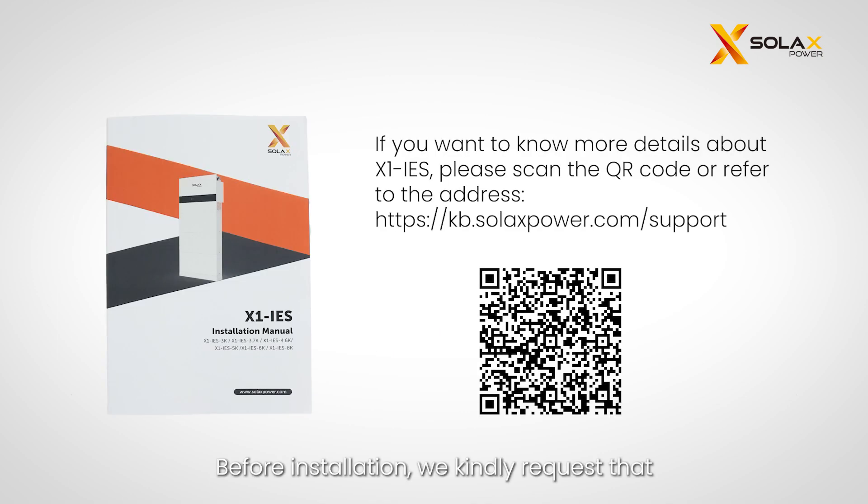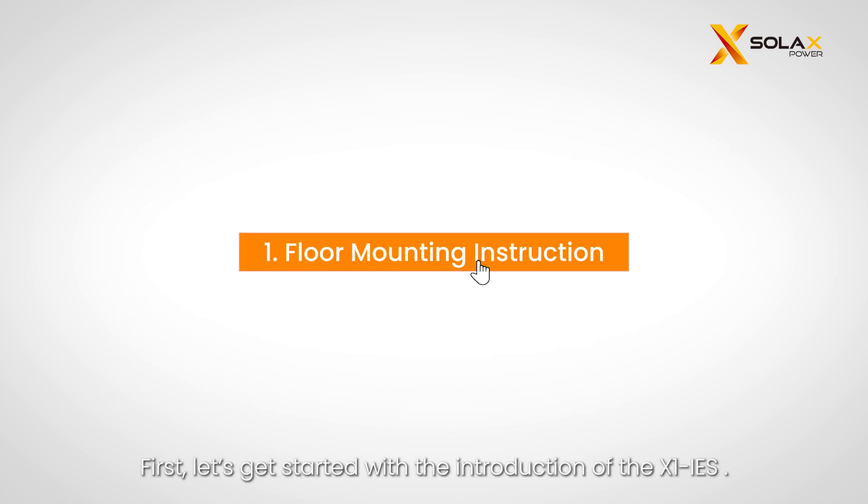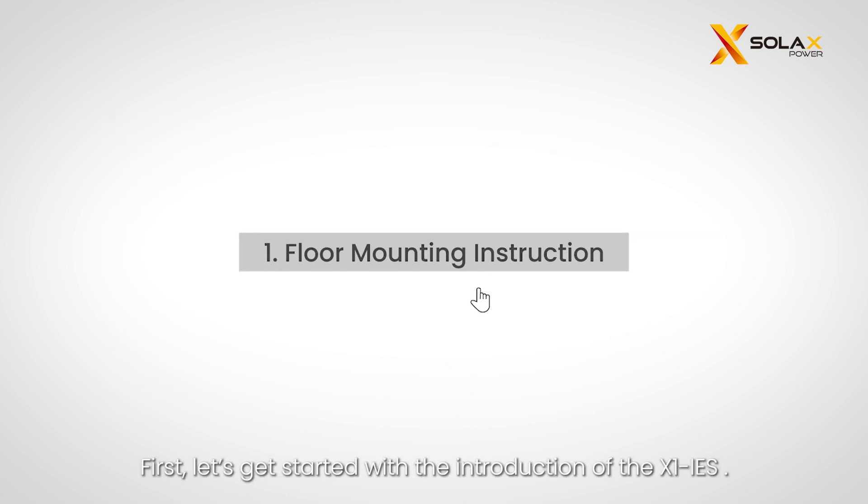Before installation, please take a moment to scan the QR code to read the X1 IES installation guide and familiarize yourself with all the warnings and caution notes. First, let's get started with the introduction of the X1 IES.